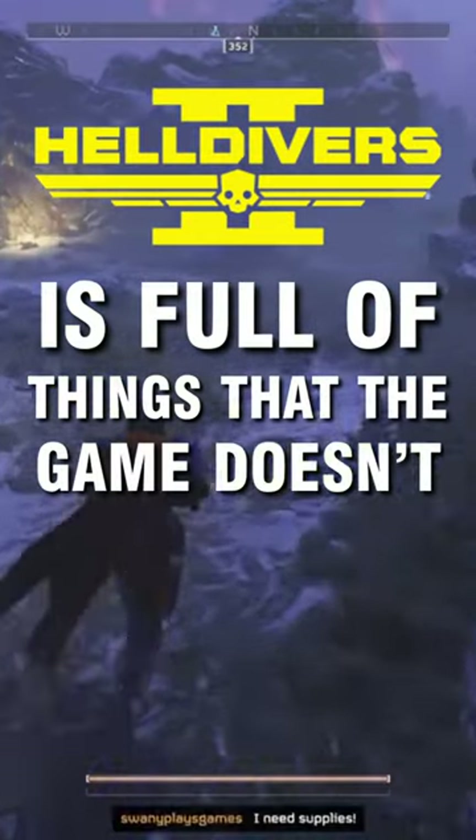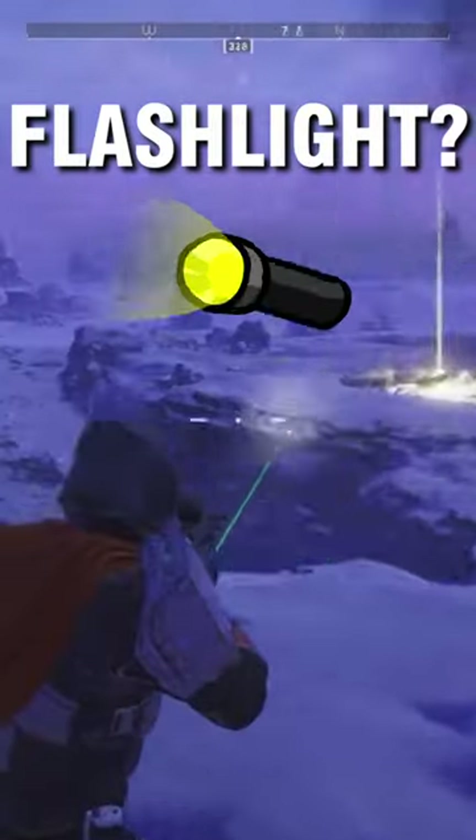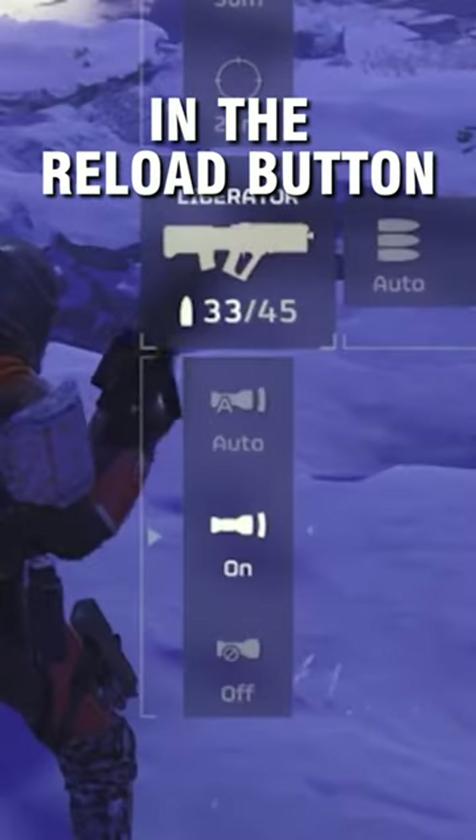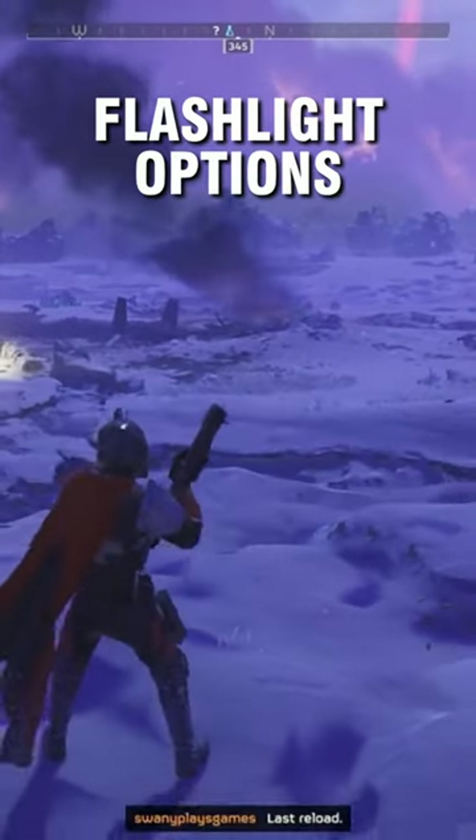Helldivers 2 is full of things that the game doesn't tell you. For example, did you know that your weapon has a flashlight? If you hold in the reload button, this is going to give you the option to cycle through different flashlight options on your weapon.